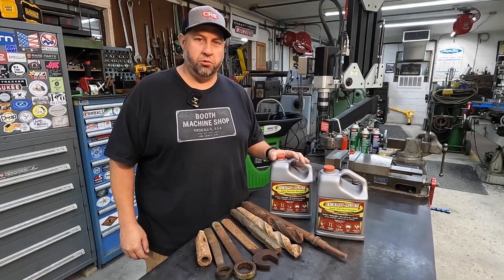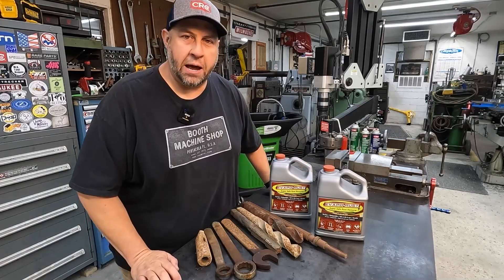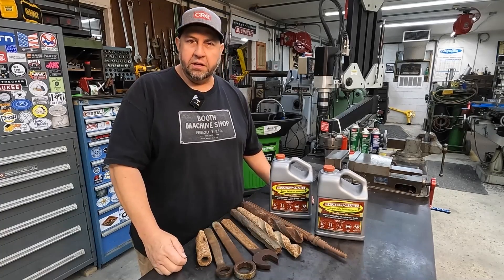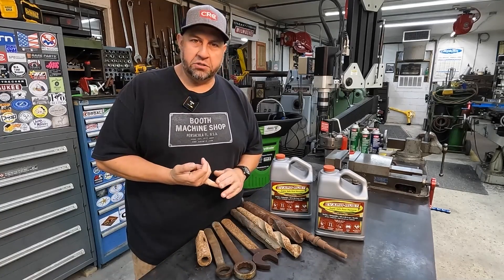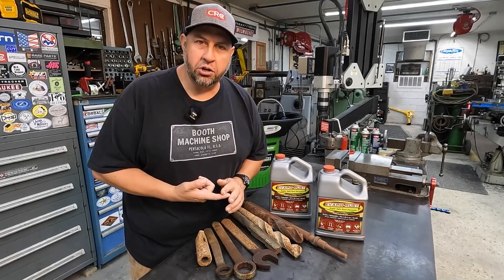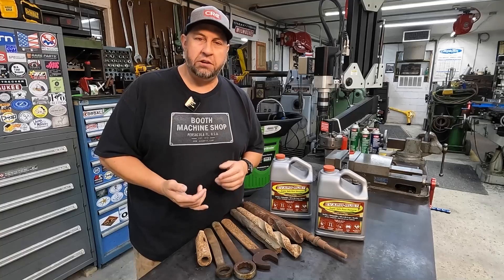This is an easy-to-use rust remover that works great for so many different applications, like cutting tools, machinery parts, hand tools, even things like antiques, antique hardware, automotive parts, cast-iron cookware, barbecue grills, even firearms.